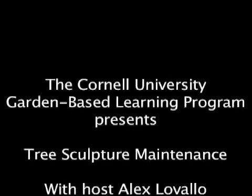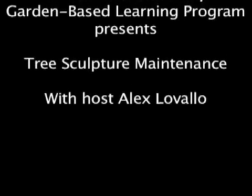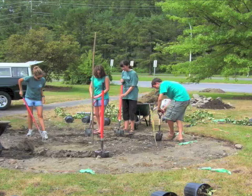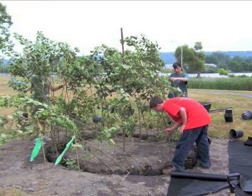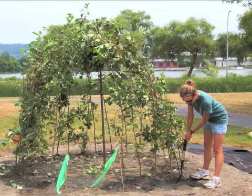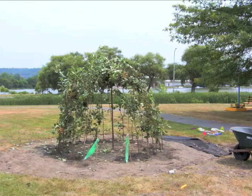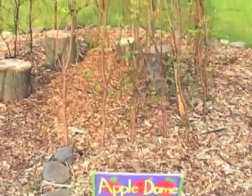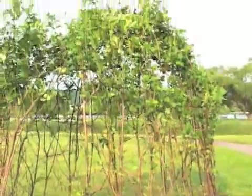This is a production of Cornell University. This apple dome has been growing quite well for the last few years, so naturally it needs a little maintenance.